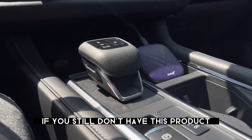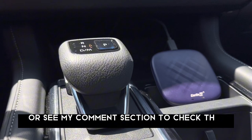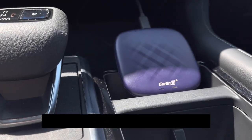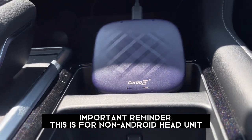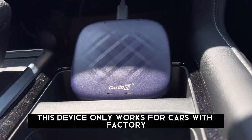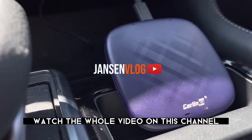If you still don't have this product and want to get one, just go to the description or check the comment section. Important reminder: this is for non-Android head units. This device only works for cars with factory wired Apple CarPlay. To know more, watch the whole video on this channel.